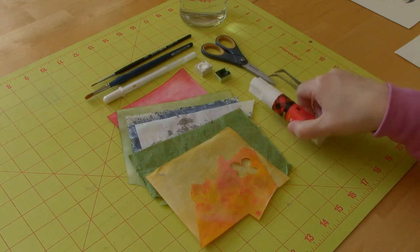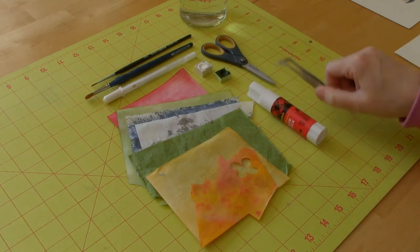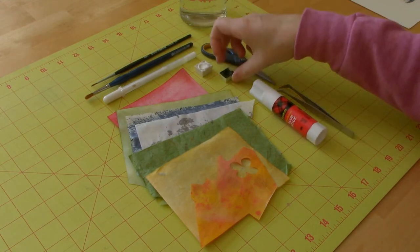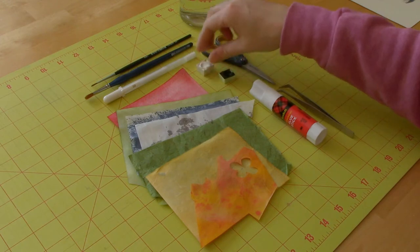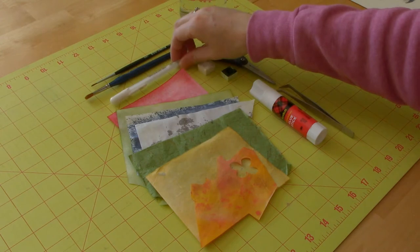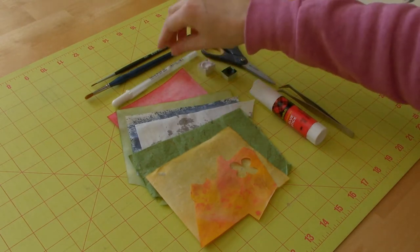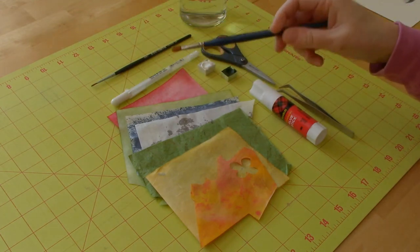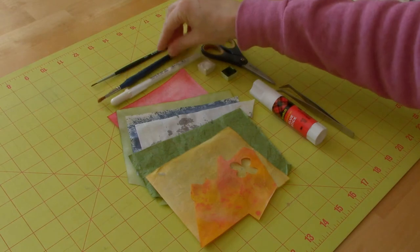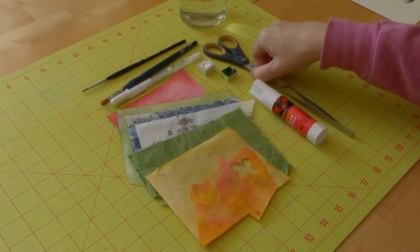I have a glue stick, which is acid-free and photo safe. I have some tweezers to lift little pieces, scissors. I have green watercolor paint and I have white gouache, and that's to add details. The reason I use gouache as opposed to my white gel pen is because the mulberry paper really absorbs the gel pen. I have an old brush so I can put the glue on the little pieces, and I have a small paintbrush for my paints.